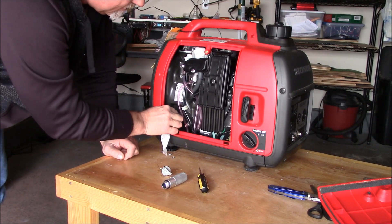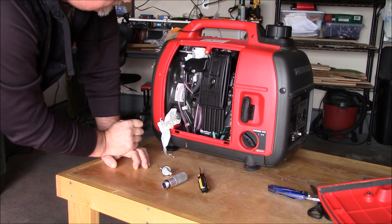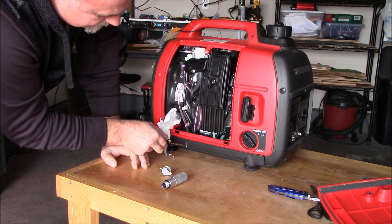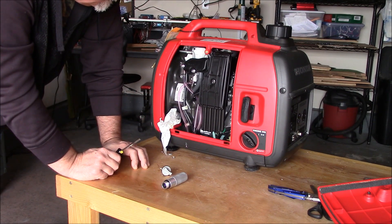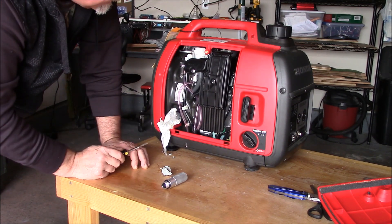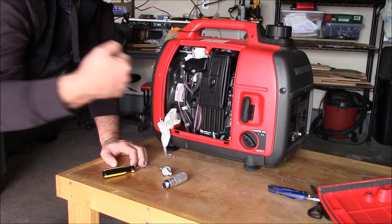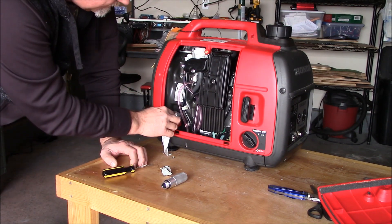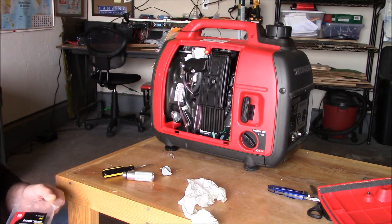One thing I did while I was in here is check the air filters — there are two of them, and they look really good. Also, I drained the float right here with this little tube for storage, so there's no fuel in the float. Then you turn it back up. It's going to take a few more cranks to get this thing started because there's no gasoline in the fuel float.